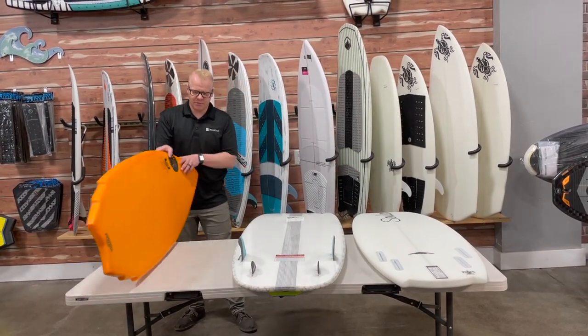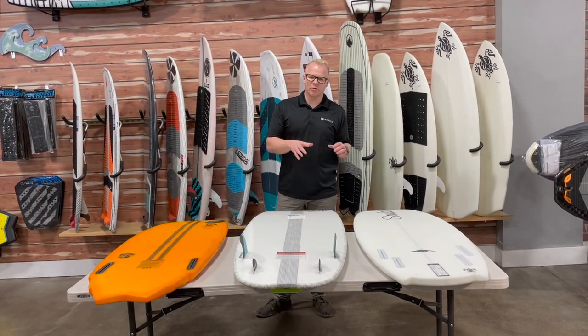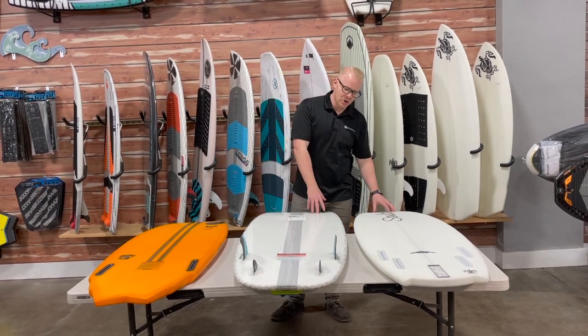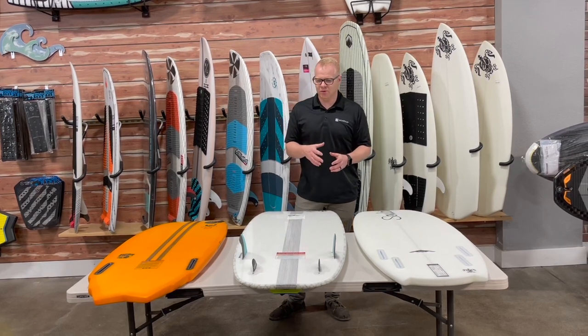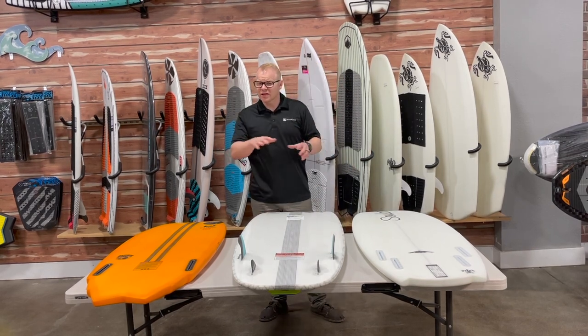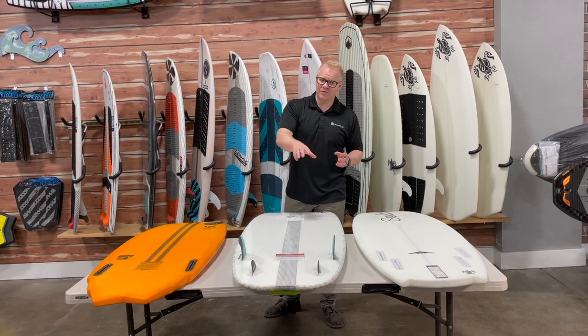The tail is arguably the most important factor when looking at surf style boards as far as the shape goes. The reason is the tail is always in contact with the water, where the nose and other parts of the board are not necessarily always in direct contact. The tail controls the way the water flows off the back end of the board — that's really the difference between them, in what way does the water flow off of the back end.